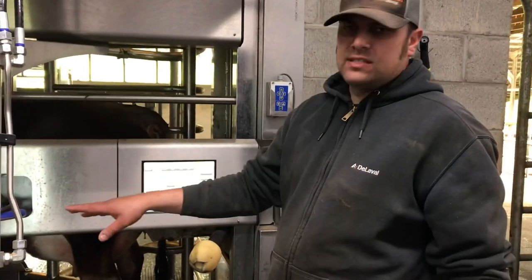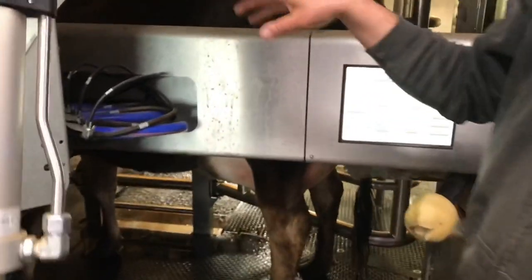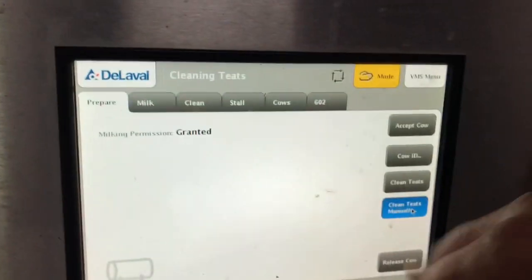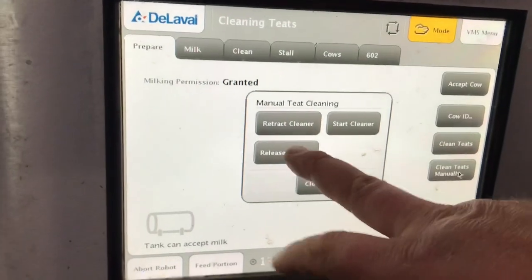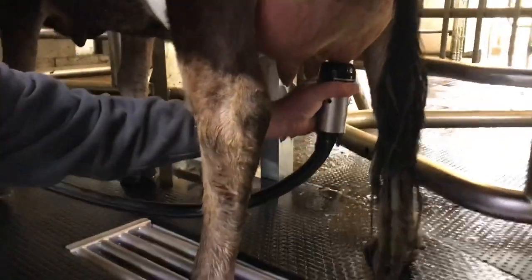The first step in the process is using the teat cleaner on her so she can get used to it. She's up there eating grain. We'll press prepare, clean teats manually, and then we're going to release the cleaner, put it onto the teat, and then start cleaning.